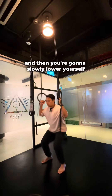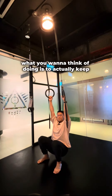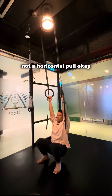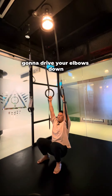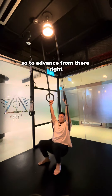Grab onto the rings or the bar and slowly lower yourself all the way down into a squat position. From this position, keep your chest up — you don't want to be leaning back. This is a vertical pull movement, not a horizontal pull. From here, with assistance from your legs, drive your elbows down and pull yourself up, then slowly lower back down.